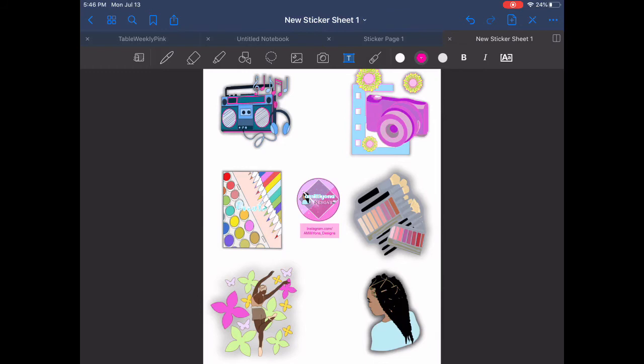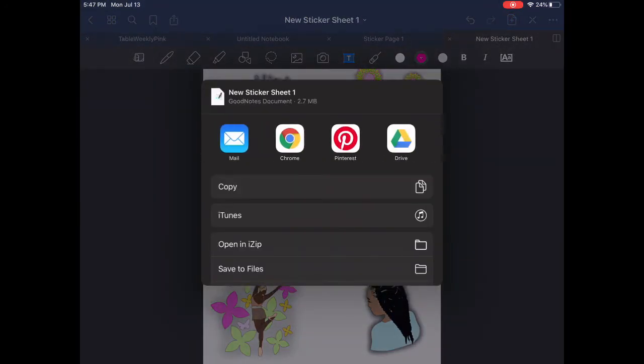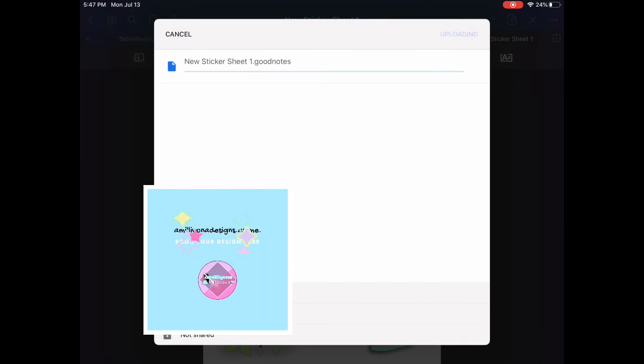If you guys want a video on how I create stickers, or really anything at all, just request a design video in the comment section below. If I know how to do it, I will make that video for you. All right, I'll see you guys in my next one — it's your girl Miliana Designs.